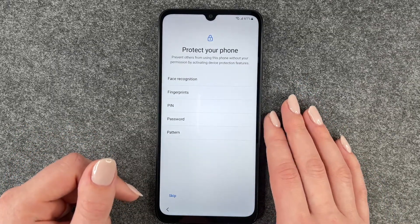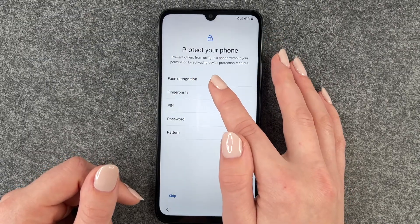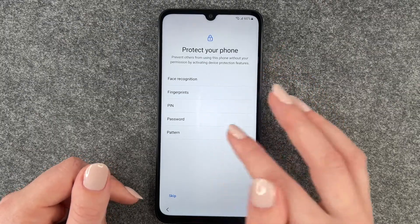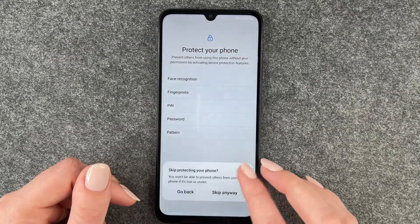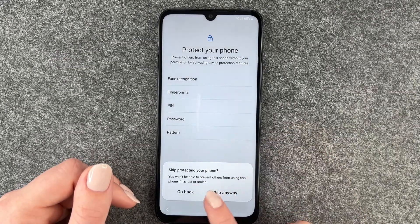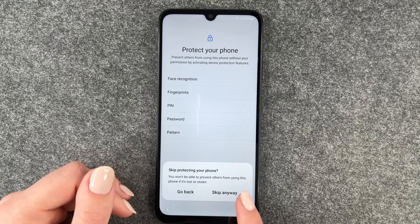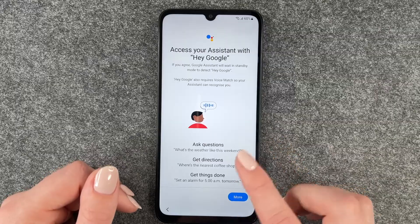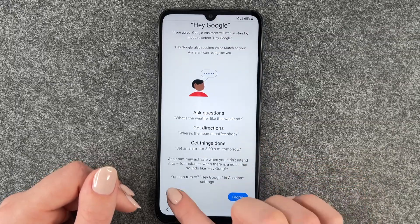Now we can set up a screen lock — prevent others from using this phone without permission by activating device protection features. Options include face recognition, fingerprints, PIN, password, or pattern. We have a separate video for that as well, so we say skip. Skipping means you won't be able to prevent others from using the phone if it's lost or stolen — but we say skip anyway.